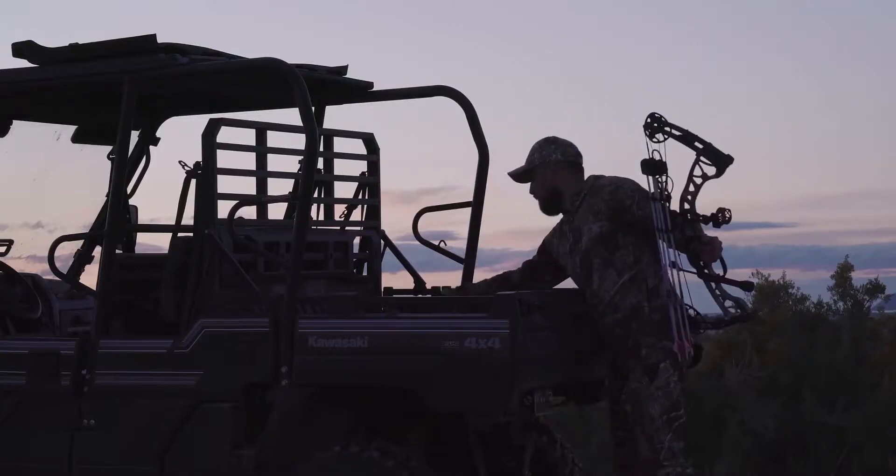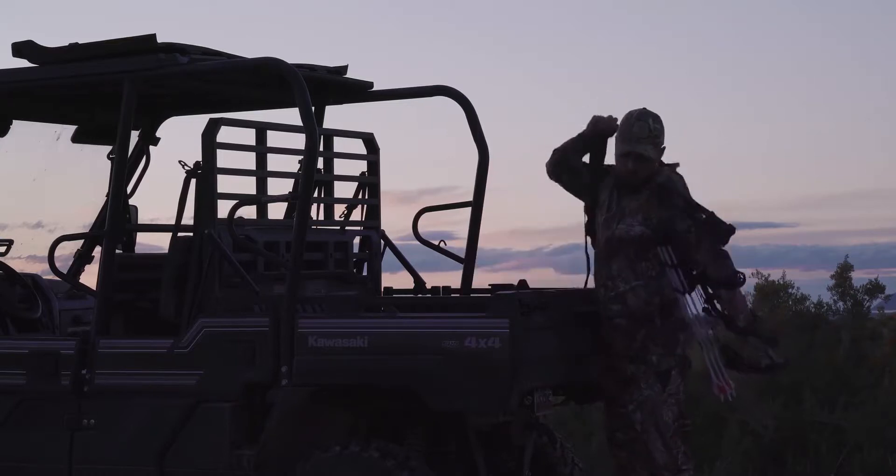It's everything you need to go from the dealer to the woods. If it needs to get done, it's in your hands. Ounce for ounce and dollar for dollar, no other bow delivers more shootability, dependability, and affordability than Torrex. Get in to your Hoyt dealer today and shoot it for yourself.